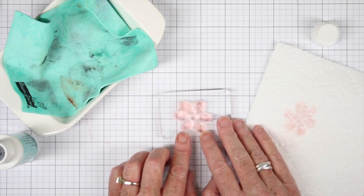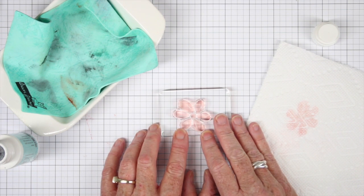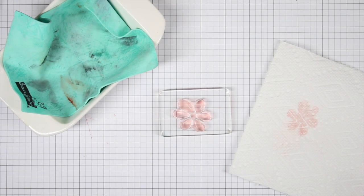The clear stamps will stain with most inks and that is really natural for polymer, which is used in the printing industry for its ability to accept the ink and transfer it onto your paper.